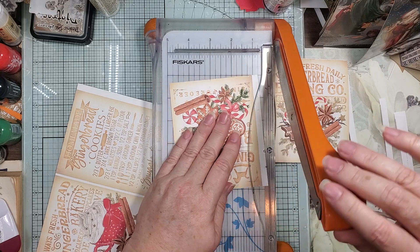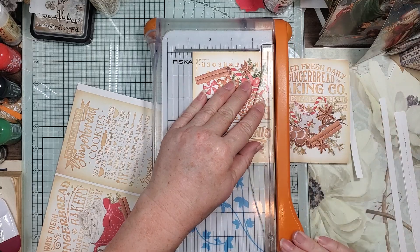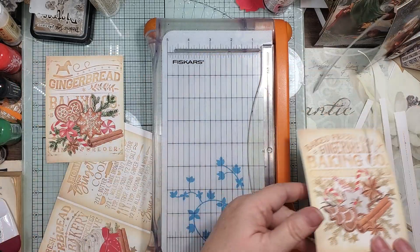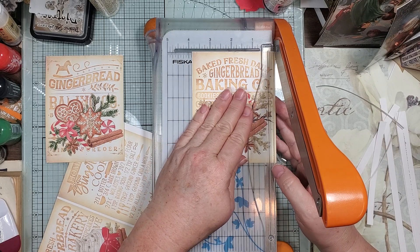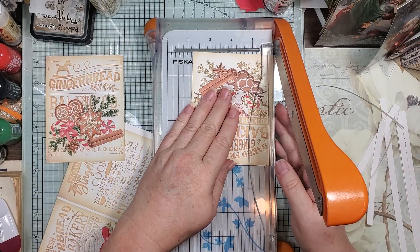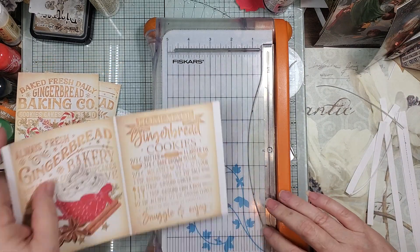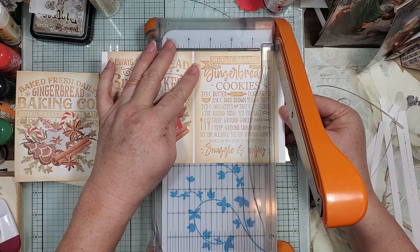Now I know I'm doing something else with them, so I need to cut this down to three and three quarters. If I'm going to play with it I'll go ahead and make it for something I know I'm going to need, so I need to trim a little off the sides without getting the words. Three and three quarters is what I need to fit into a pocket, so we might as well go ahead and do it.